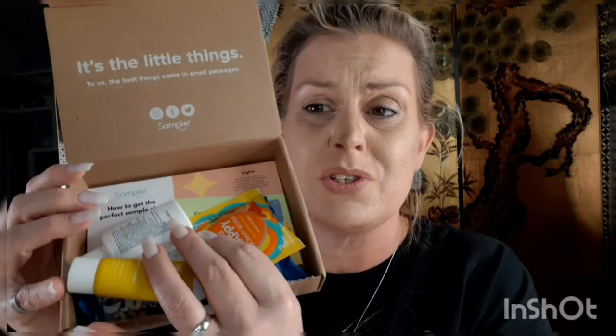From Sampler — powered by Sampler — if you don't know, go to sampler.com and sign up; it's free samples. They let me choose from a Target Sampler Insider Box. You get samples, and you can follow them on Instagram, Facebook, and Twitter. I'll leave their information down below, along with my Ipsy link. The first thing in this box is CeraVe Hydrating Facial Cleanser — I swear I need this — for normal to dry skin; it cleanses, hydrates, and helps restore the protective skin barrier.